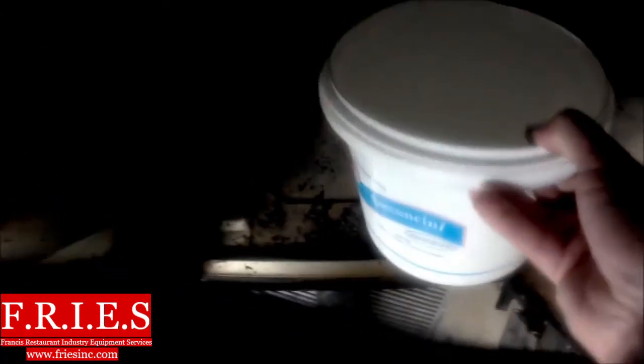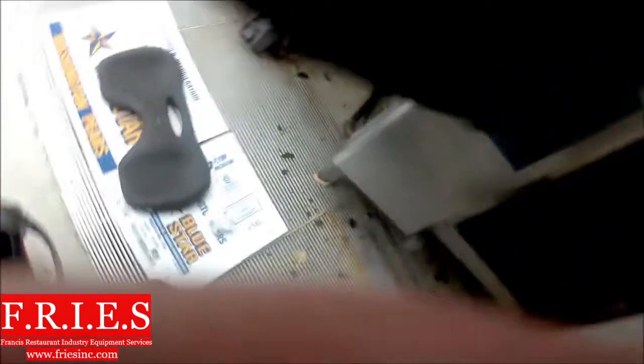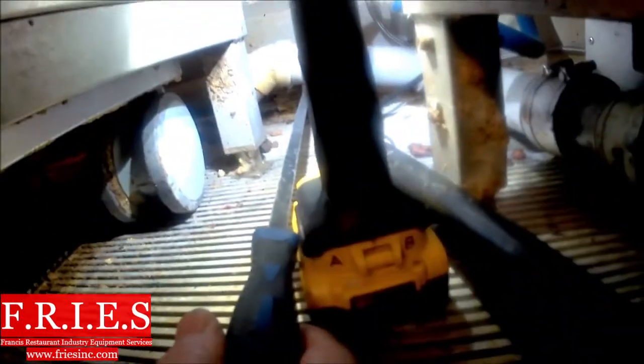Next thing we're going to do is dump water down the drain. Let's fill up that drain box, and then we're just going to make sure the drain valve is closed — there should be no water coming out of the drain pipe here. Let's take a close look at that. Not the best camera angle, but there's no water coming out of the drain.